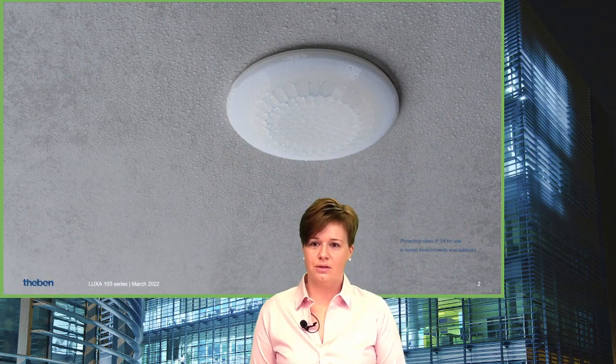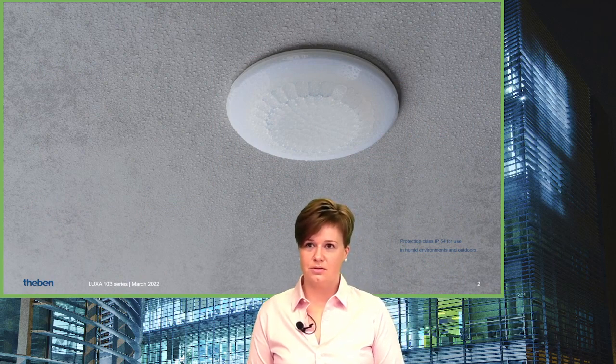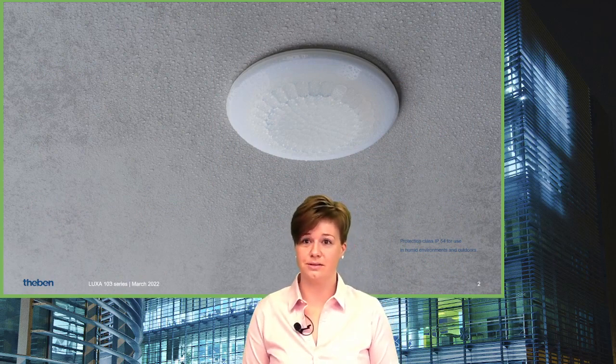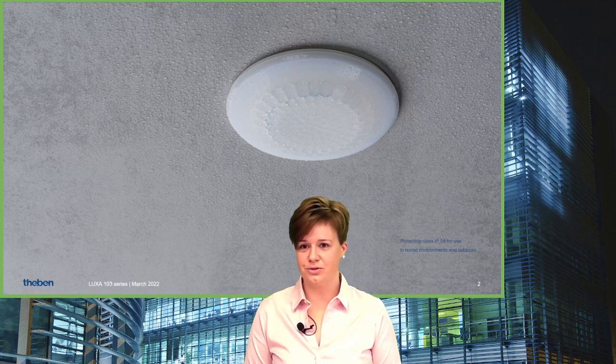Today we are talking about 230-volt switching detectors. Here is a first impression of the recess or flush mounting device — a new device with only 8 cm in diameter.